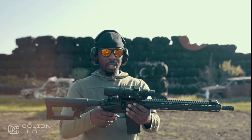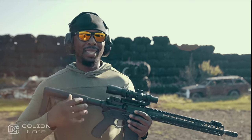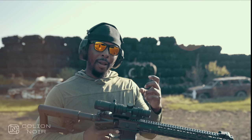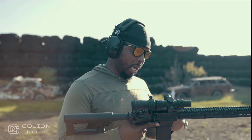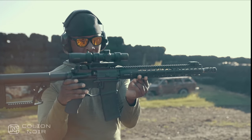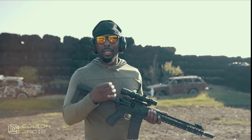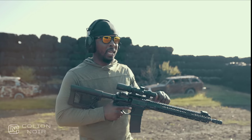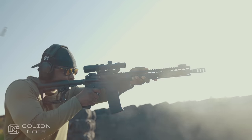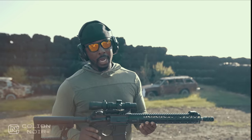Almost forgot to mention the bolt - it's a really lightweight bolt, which I think was done to mitigate how heavy piston guns typically tend to be. By and large this gun has a very good feel to it. The trigger can seem a little fragile sometimes because it is so thin, but it's also kind of endearing - it's almost comforting because it's just so light and gives you the perception that this thing is fast and has a light trigger pull.